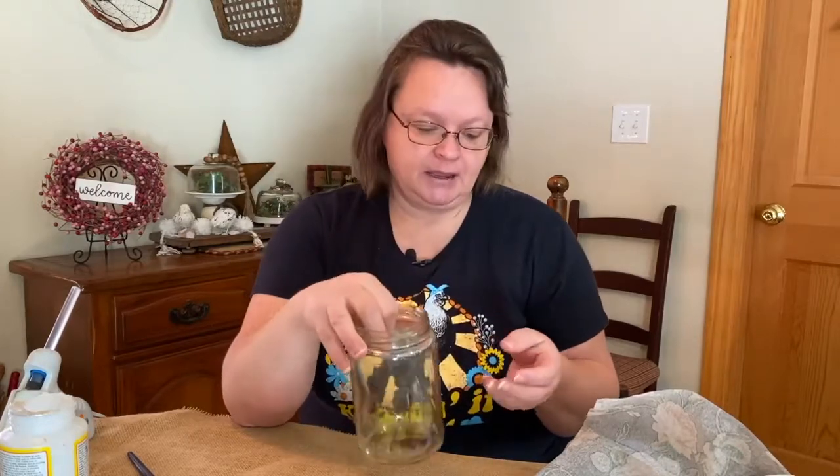Hi guys, welcome to Repurpose My Way, I'm Shelly. I just had a pickle jar emptied and I decided to wash it out and do something with it instead of having it just sit around. I don't always keep them, but these are really good thick glass. Sometimes I use them for screws and nails and hardware from taking apart furniture, and I've got a ton saved up.